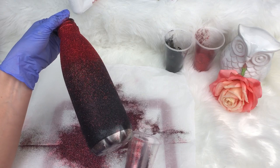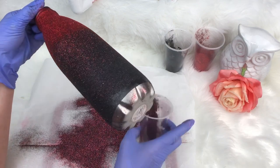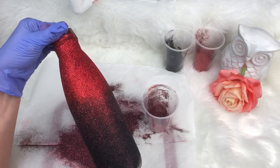One important tip: when you go to put this on your drying rack, make sure you remove your tape right after you put it on the rack. If you don't, you're going to epoxy that tape to your cup. You want to remove it once you get it on your drying rack while the epoxy is still wet.